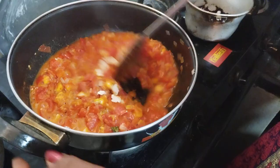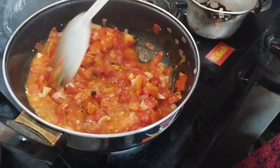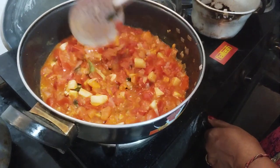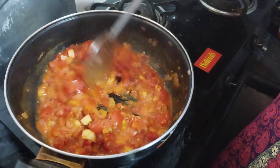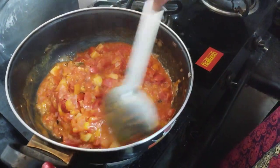Chicken masala. So we will add some salt. That's good, friends. The salt will be consistent.